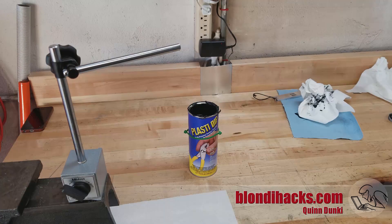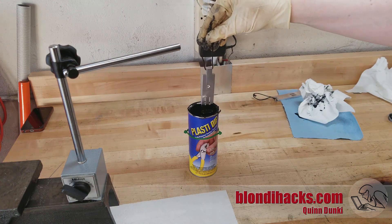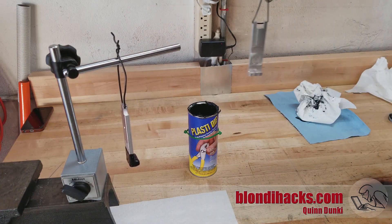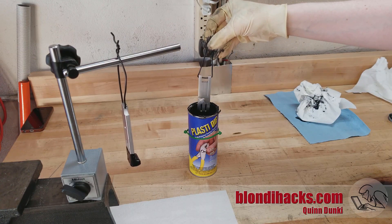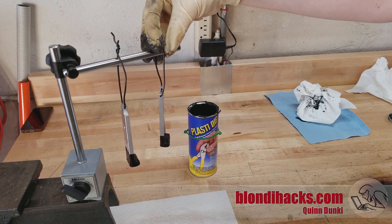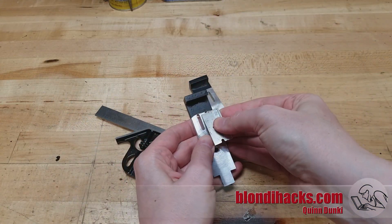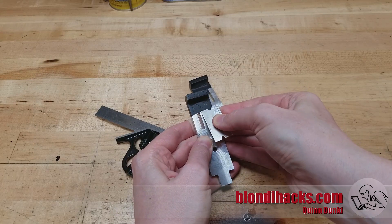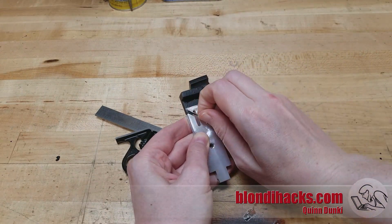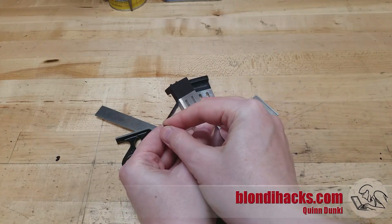The grippy part on the ends is done with Plasti-Dip — really interesting stuff. You can check my blog for a lot more details on how to use it; there's a link in the description. After it cures it'll be all ready to go. To clean up the edges I just mark them and slice with a razor blade, and it comes off very cleanly. Plasti-Dip is pretty great stuff.